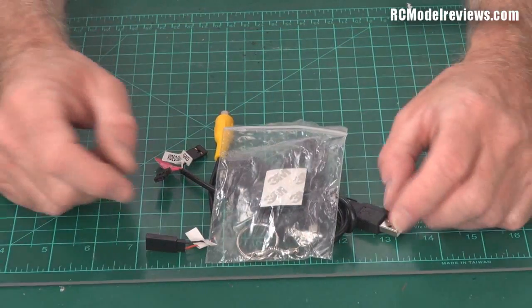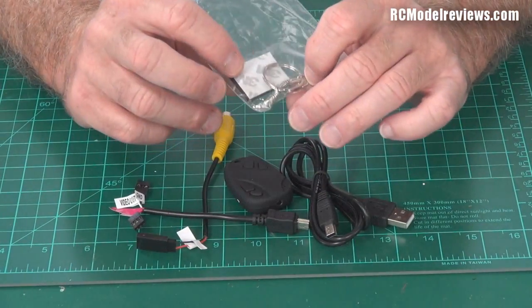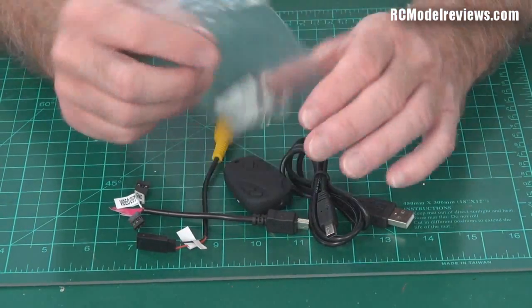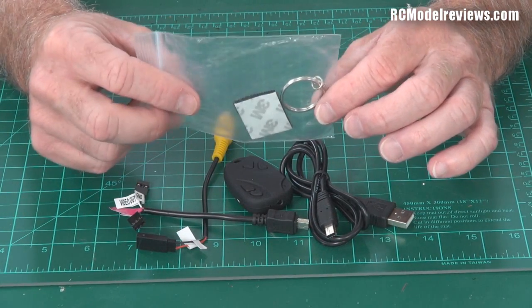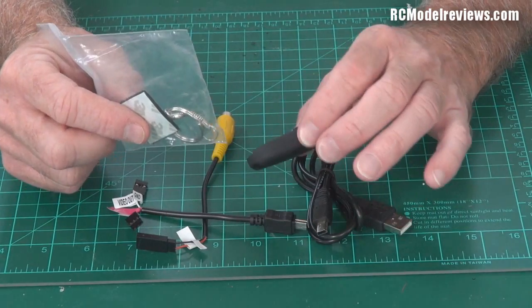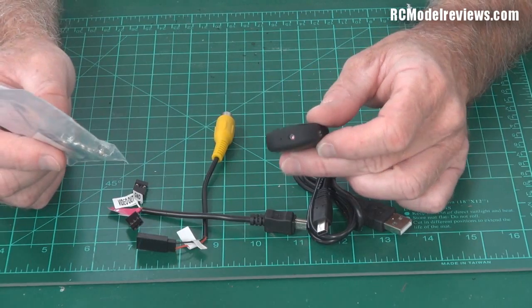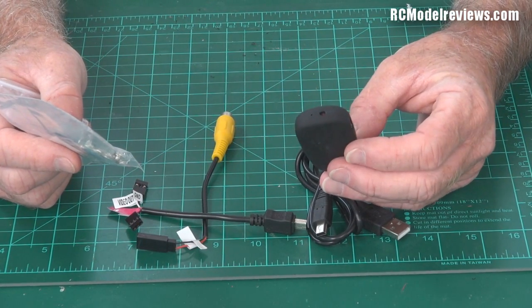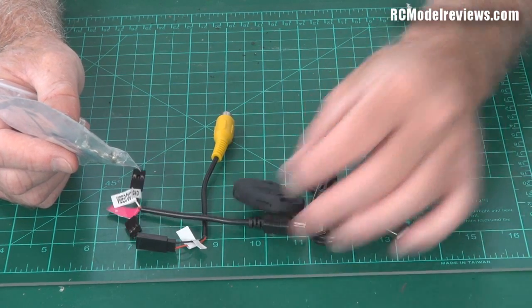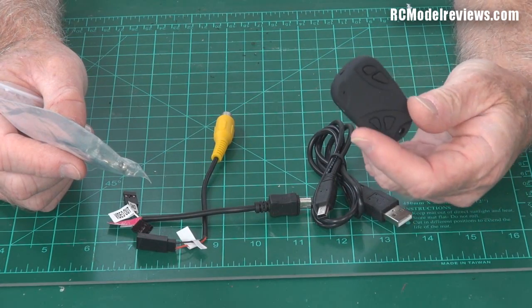The usual place to pick these up is on eBay. There are a number of eBay sellers - be careful of fakes. I'll put a link to the eBay seller I bought mine from in the description, so you know you're getting a genuine 720p keychain. A lot of them claimed to be HD but were still only using a standard definition camera, just upscaling it, which means you get a really average picture that wastes a lot of space.